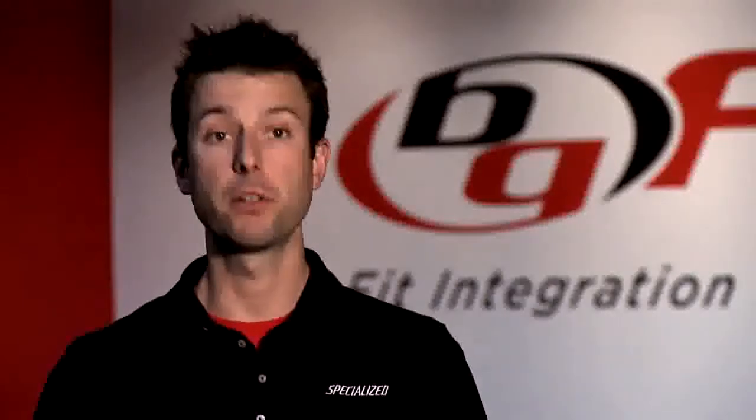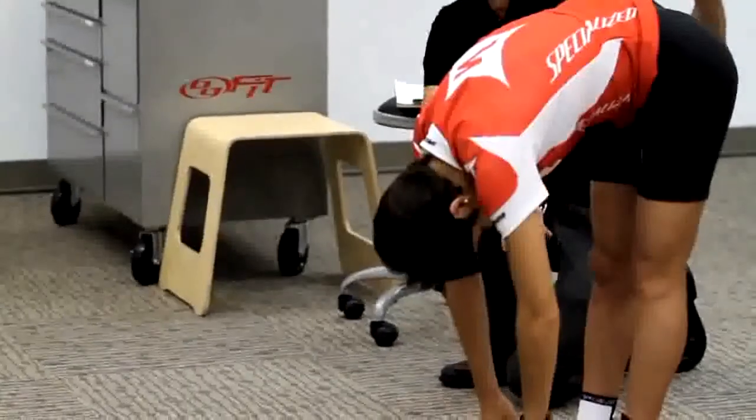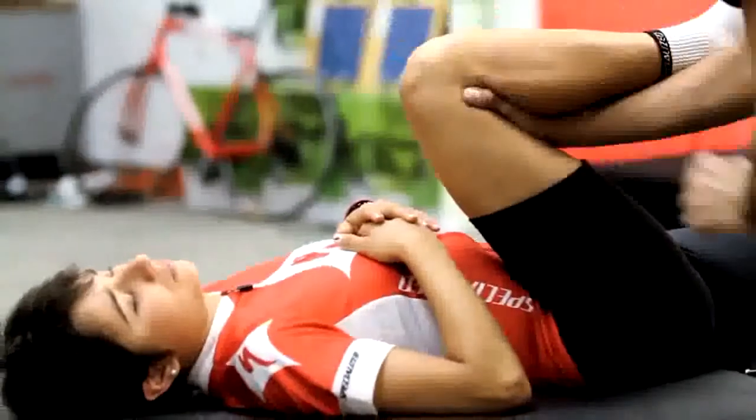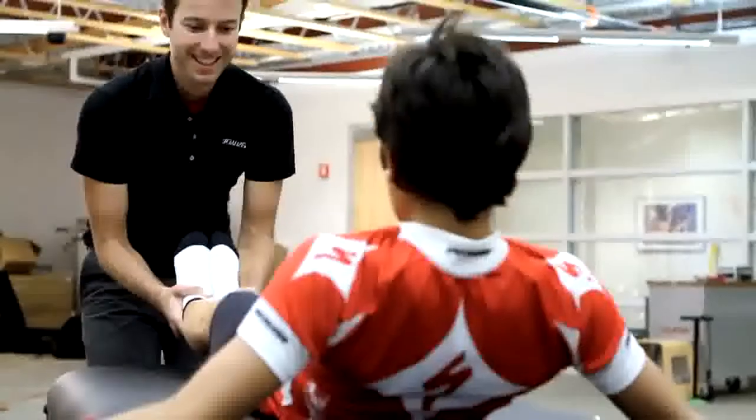There wasn't any significant hurdles for the fit. She has pretty good flexibility, so that certainly didn't limit her in getting down into an aerodynamic, aggressive position on the bike.